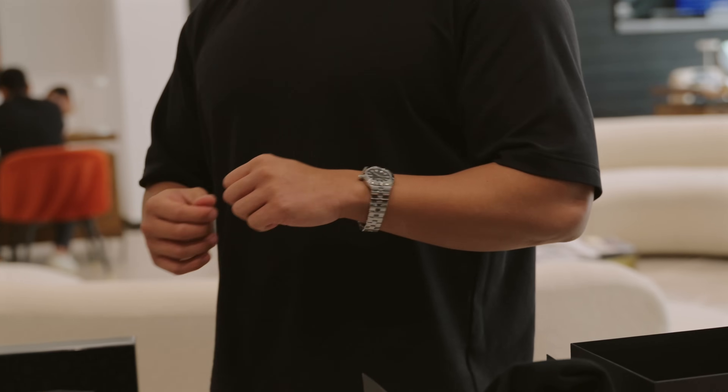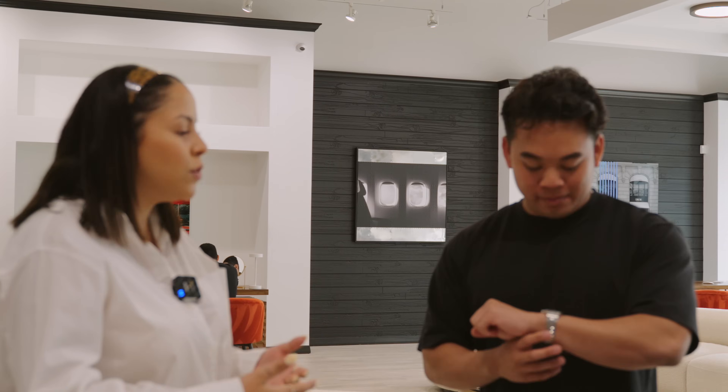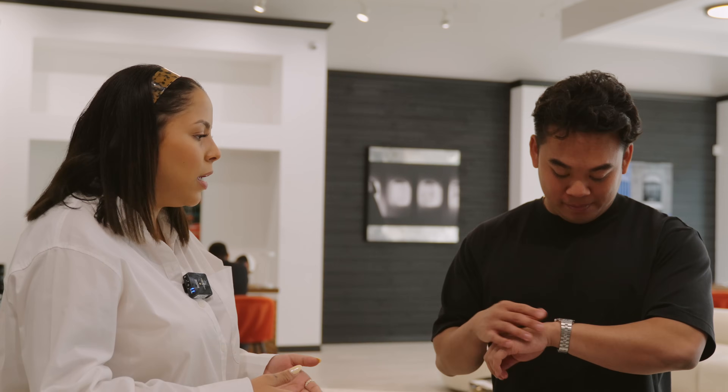It really took so long to source this watch. Thank you for your patience — you knew exactly what you wanted. When we have a client that knows exactly what they want and says, 'I'm gonna wait until you can find one,' I appreciate that. You had enough trust in us to wait. The thing about this watch is it's typically a relationship-type watch and has only been around for a year.